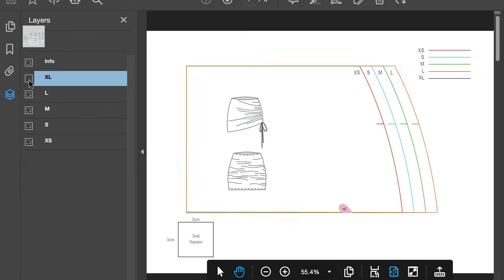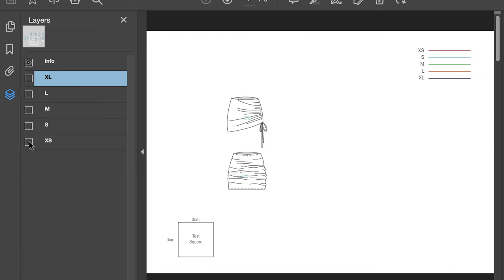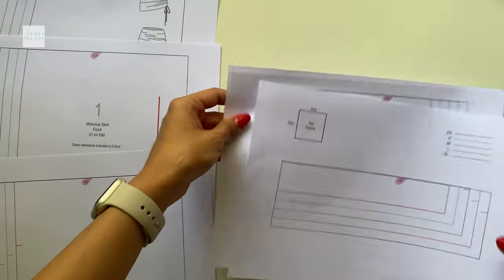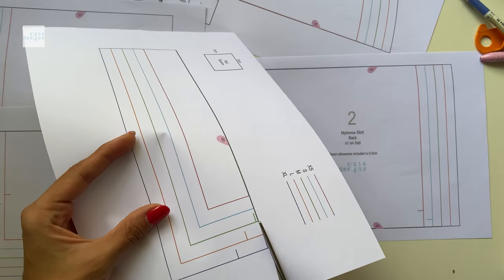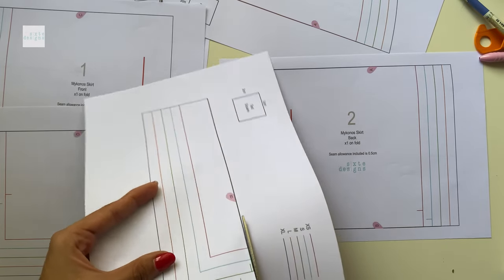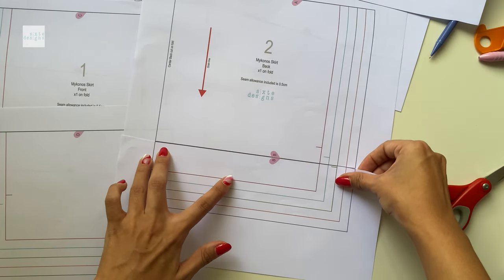The first thing you want to do is print your paper patterns out. The patterns are layered so you can isolate the sizes that you want, and it's available in both A4 and A0 format. Just make sure you're printing at 100% or do not scale, and double check that the test square measurements match before you cut it out in your preferred size. If you're doing the A4 version, please note that for this pattern, because it's asymmetrical, you're going to have to mirror it to form a full pattern. After you've matched all the half hearts to join the pieces together, mirror it so you have that full pattern so that we can do the modification.